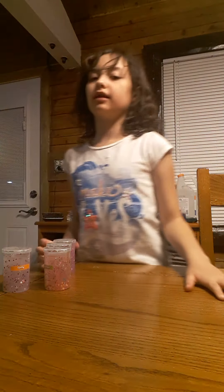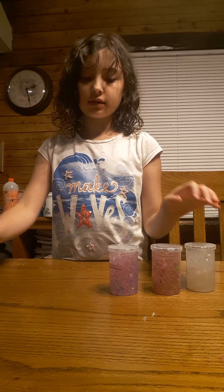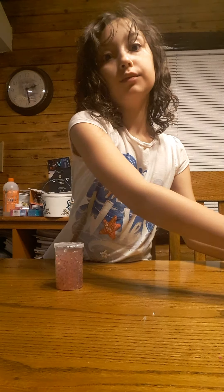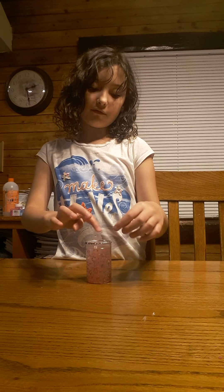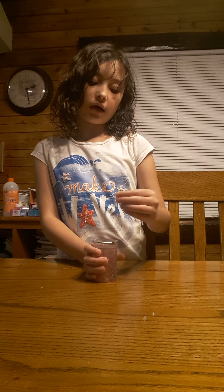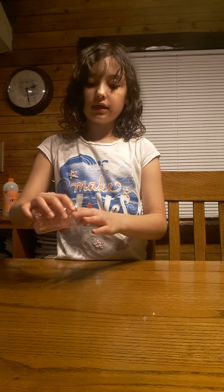Hi guys, sorry about that weird intro. Today I'm going to be doing a slime review. These are all science slimes. I opened some of these, but I never really reviewed them. I have played with them before though. It does come with a cotton candy one, but I play with that one a lot so it's not clear, and I don't want to give them bad reviews in case the texture and stuff is good.